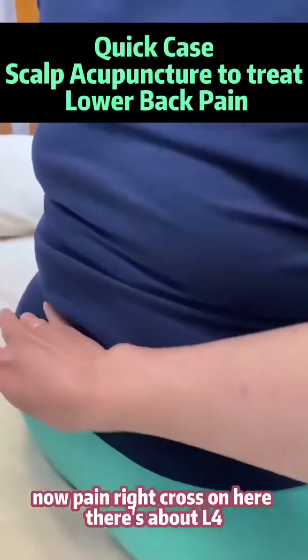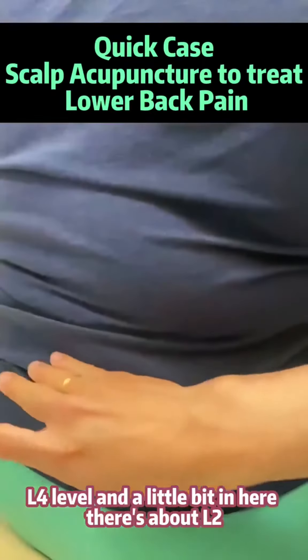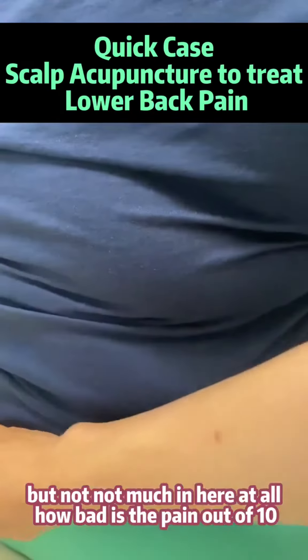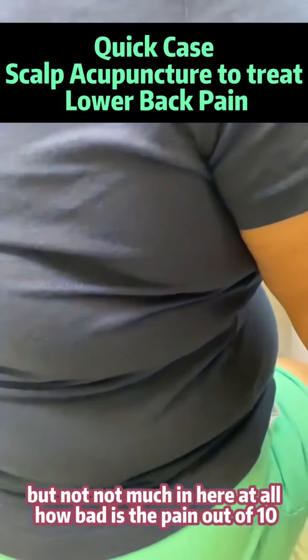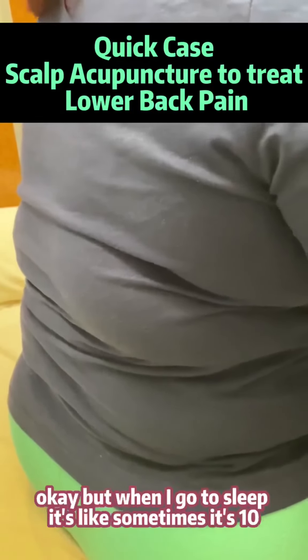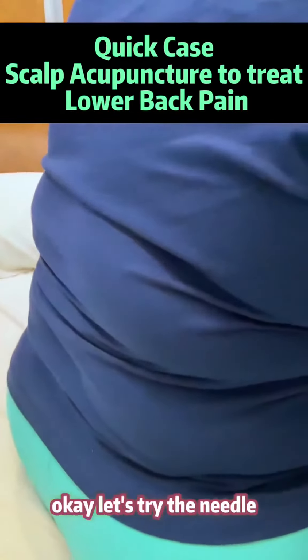My pain is right here — at the L4 lumbar level, a little bit here around lumbar 2, but not much. How bad is the pain out of 10? Can you feel it now? Yeah, the pain is always there, like about 5 or 6, but when I go to sleep it's sometimes a 10. Oh, that's not good. Okay, let's try it.